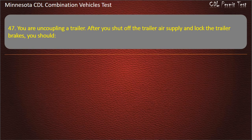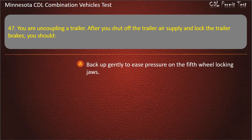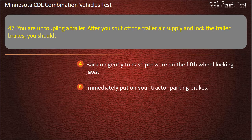Question 47: You are uncoupling a trailer. After you shut off the trailer air supply and lock the trailer brakes, you should — back up gently to ease pressure on the fifth wheel locking jaws; immediately put on your tractor parking brakes; or begin to lower trailer landing gear. Answer: Back up gently to ease pressure on the fifth wheel locking jaws.